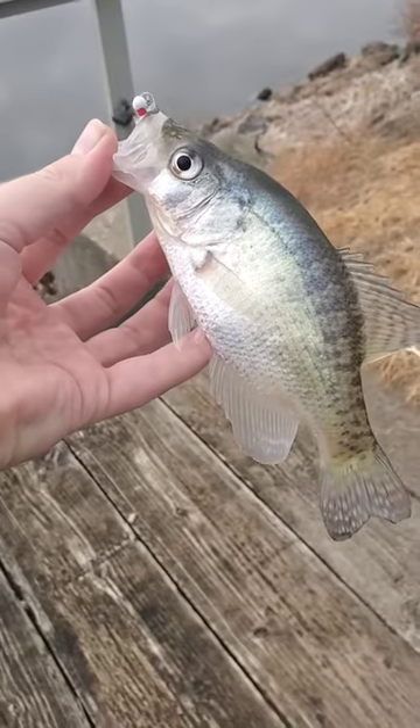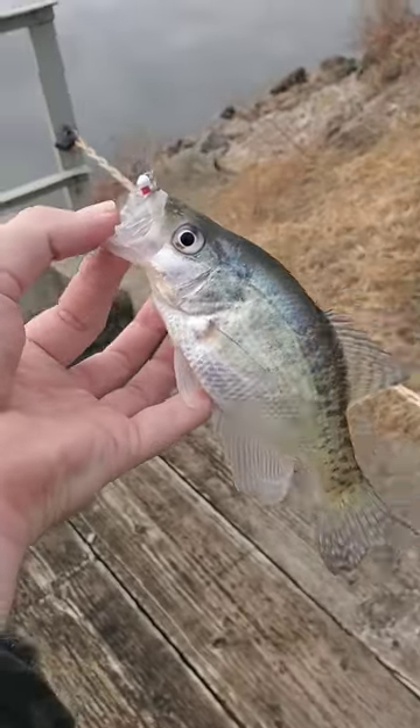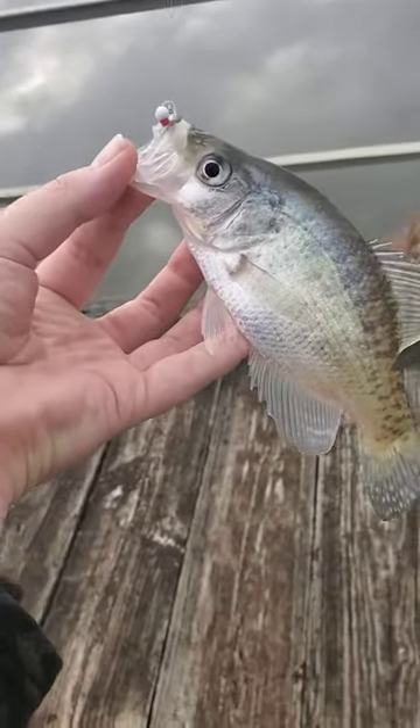Not a big crappie, but caught the first crappie of the day after almost an hour of catching nothing. We're gonna keep trying, but hey, it worked.